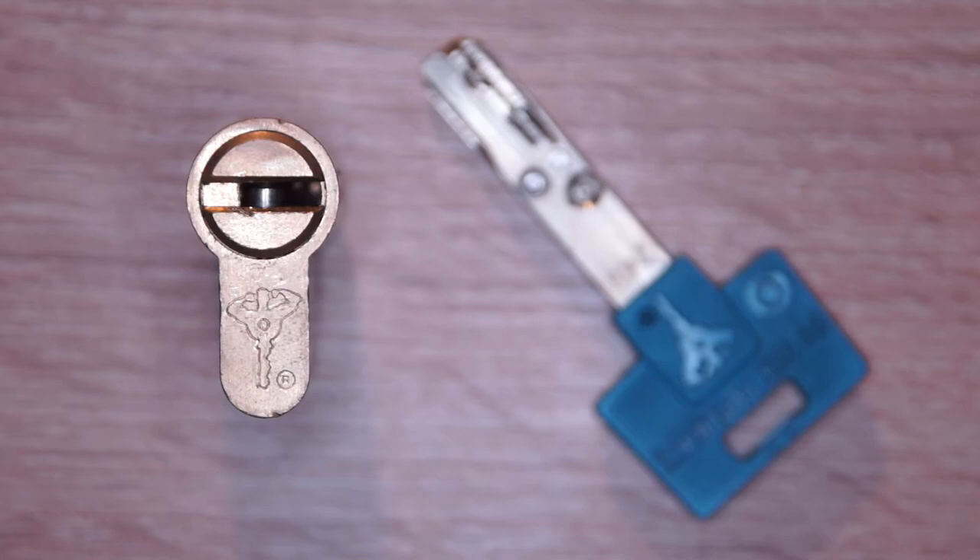That's all about this lock I can say for the moment. I hope you like my attempt of picking it. Have fun!